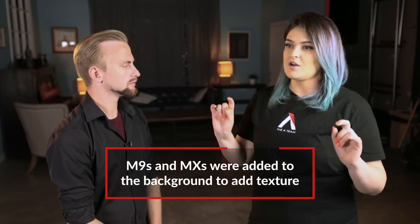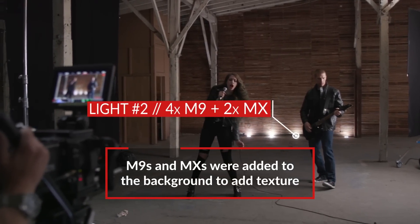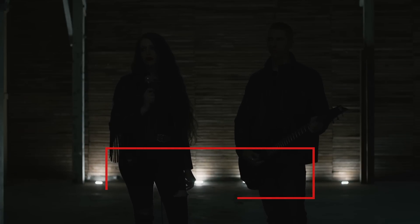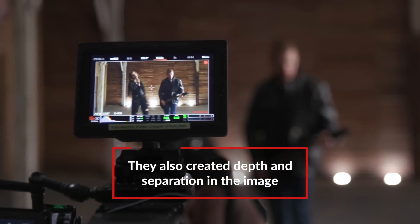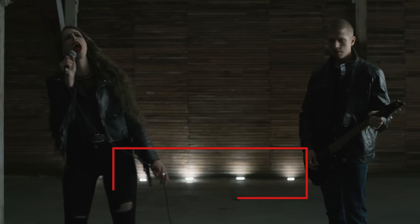Last but not least, you also added some practicals on the ground. It was four M9s and two MXs — just these tiny lights that you can place. Because they were on the bottom, they really created some nice texture on the wall. These lights are great because they're battery powered, you can throw them anywhere, and they're pretty punchy. We used them to up-light the back wall behind the actors to create dimensionality and separate them from the wall. Let's take a look at how this was built.